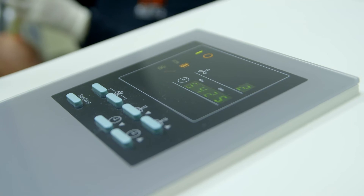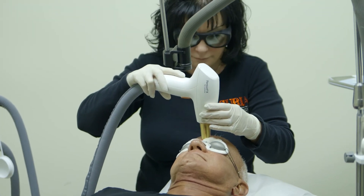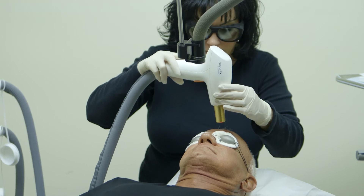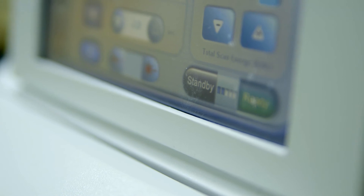Resurfix is usually three to four treatments, spaced six weeks apart. We give them post-op instructions on what they need to do, which is basically moisturizer and sunscreen. Once you're finished, you can go back to your daily activities and back to work.